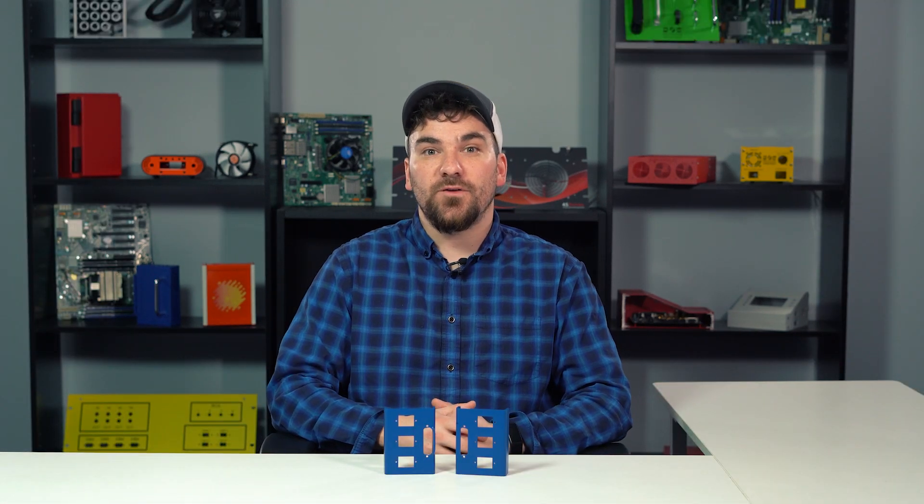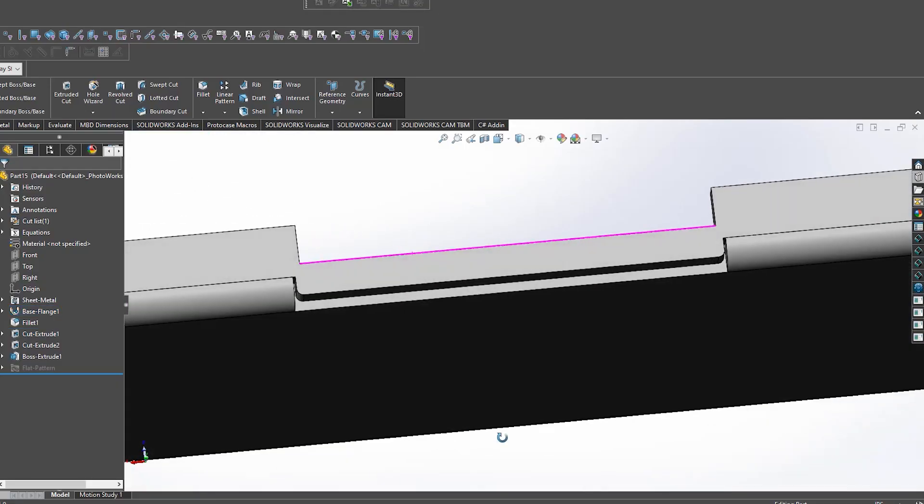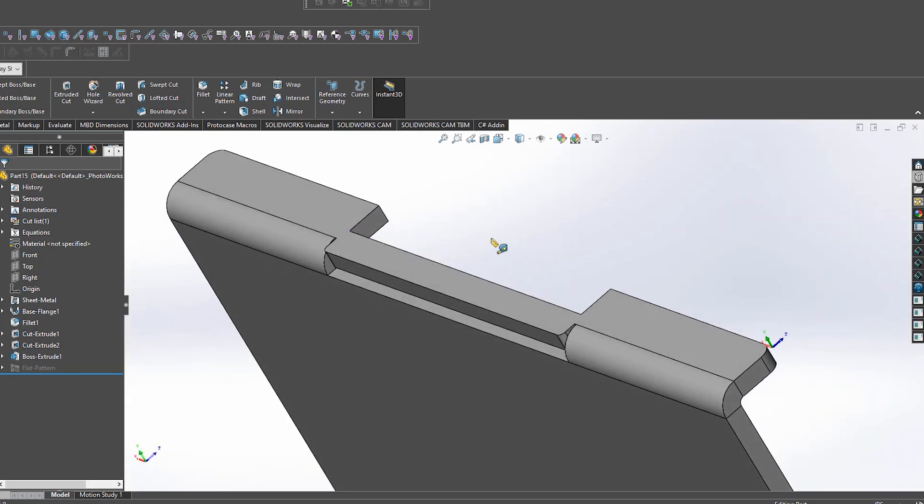In addition to getting closer to the minimum bend, notching is also useful for a few other design scenarios. Number one: creating a flange smaller than the minimum bend. Sometimes a flange just needs to be smaller than that minimum bend dimension that's required, either to allow access to a component below or for inserting a piece of hardware.